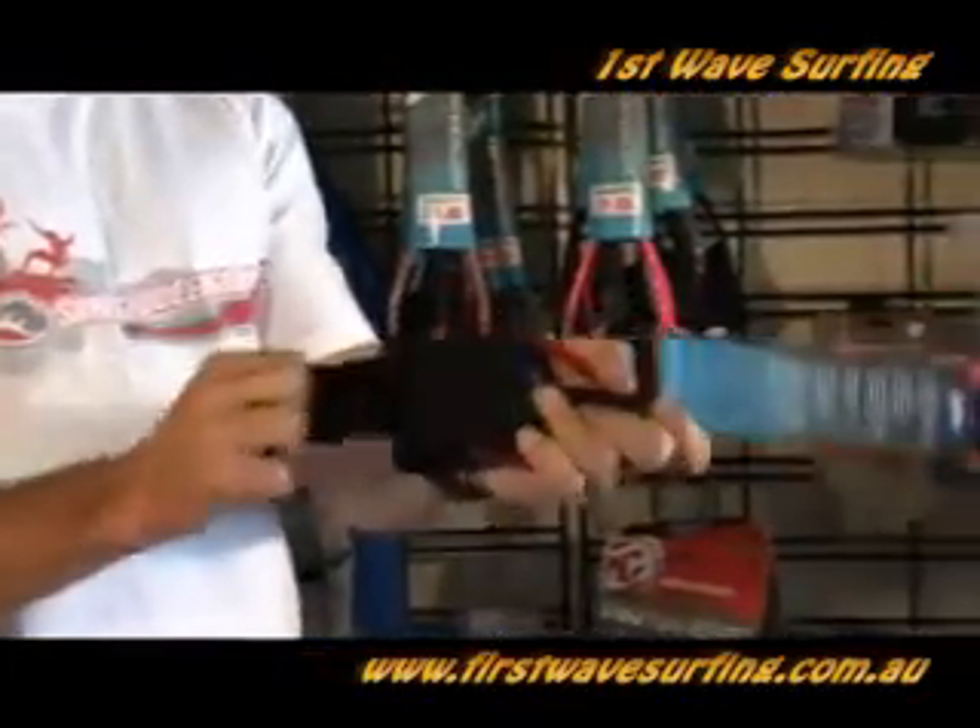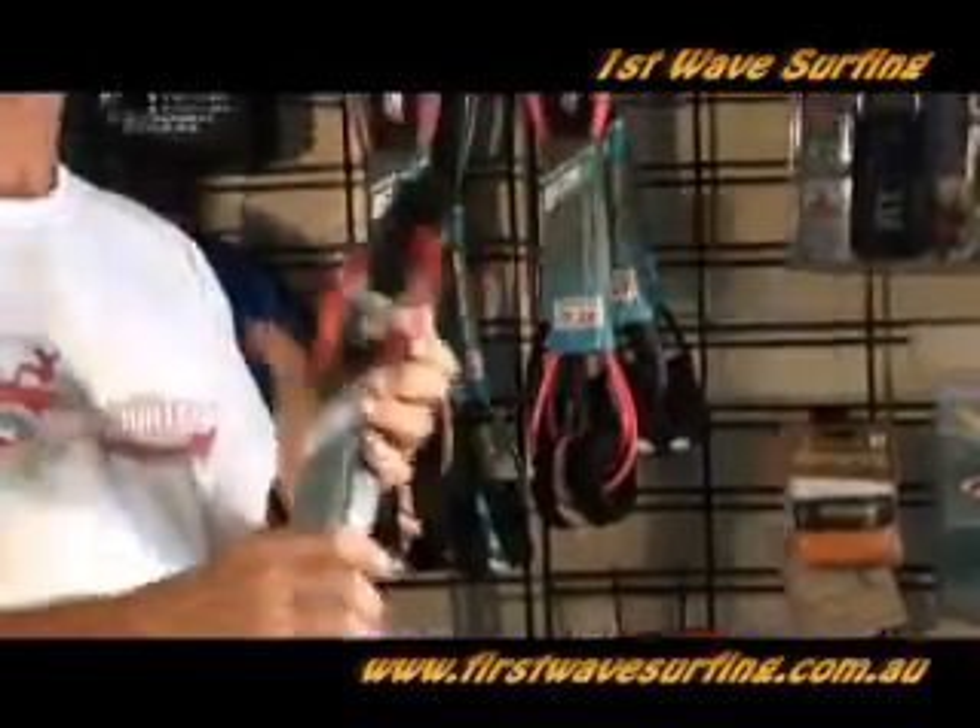It's just a velcro strap that attaches around your ankle and attaches you to your surfboard. So that's one thing you'll definitely need to look for.